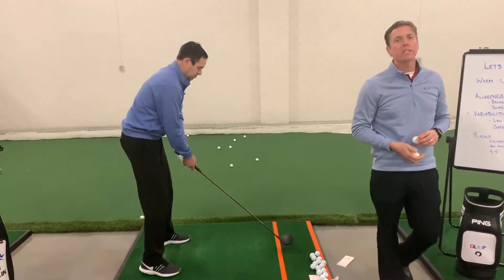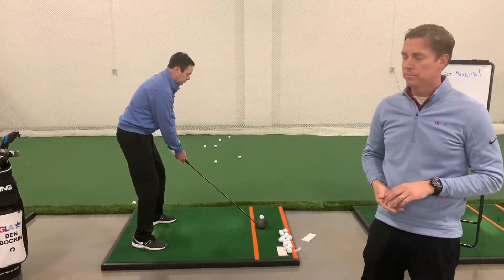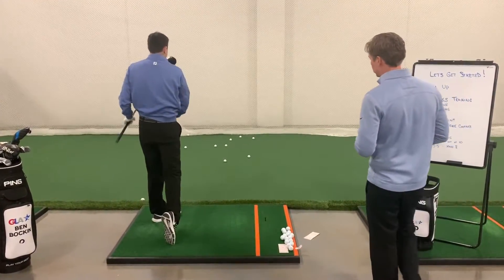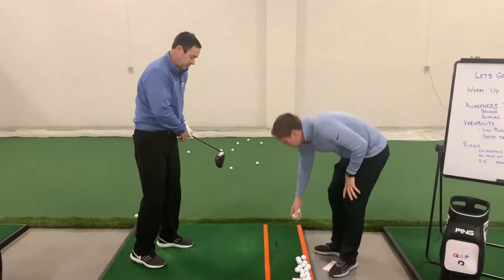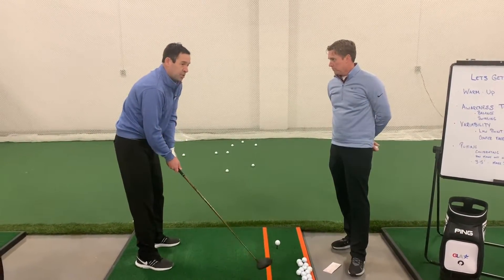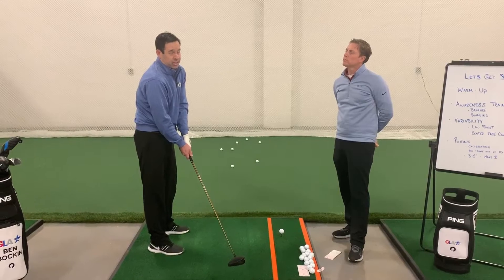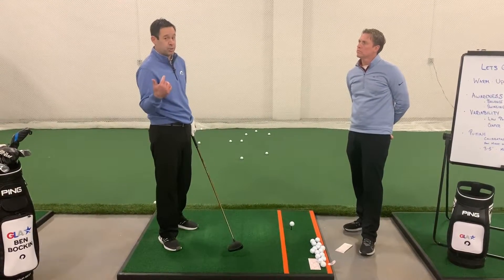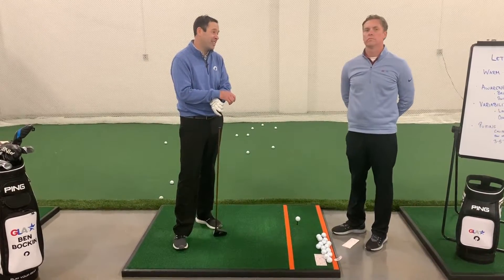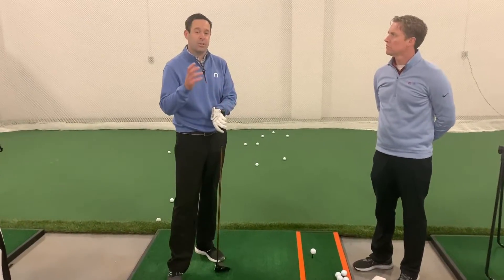At home, you're going to hit three shots where you try to hit it off the toe. As you go through this activity, take a stab at where you think you hit it on the club face before you look at the tape. The USGA is not going to allow you to bring face tape on the golf course in a tournament round, so if you get really good at knowing what a heel shot feels like and what a toe shot feels like, it can help with adjustments on the golf course.